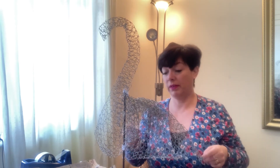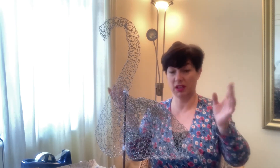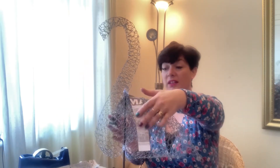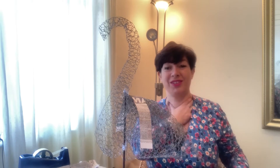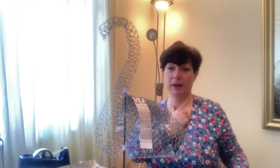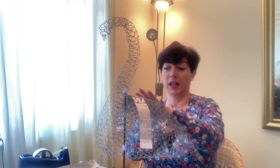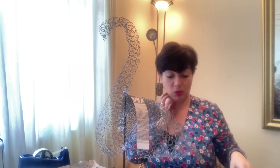To start off with, rather than putting the paste straight on the chicken wire because it'll just drip everywhere, I'm actually going to get my strips and put them on using sellotape. So I'll stick it all on - the first layer with sellotape - and then I'll do my paper mache. I'm going to put the tail feathers on first, then stick my first layer of newspaper on with sellotape, and I'll get back to you once I've done that.